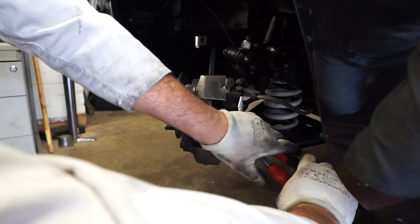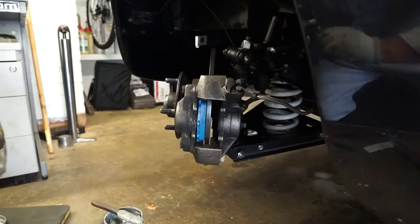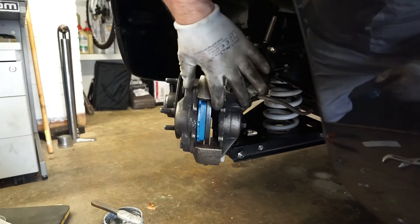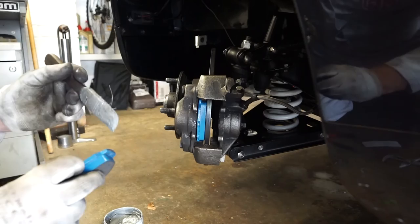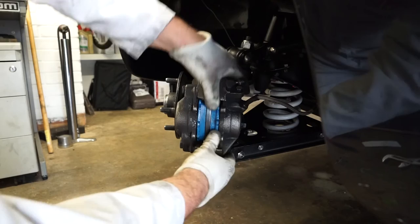Same as before, we'll just squeeze the piston back a bit. I just need to open that out a tiny bit more. Same procedure as with the other side — try to get a nice even pressure. So with the other side of the piston back, exactly the same as before, we put a little bit of aluminium anti-seize on the back of this pad and a little bit on the sides, and then we can fit that into the caliper.